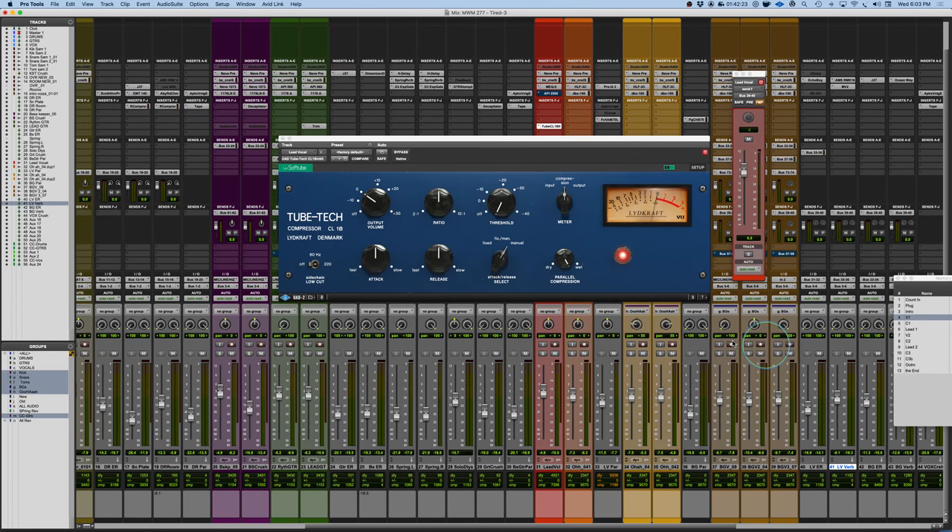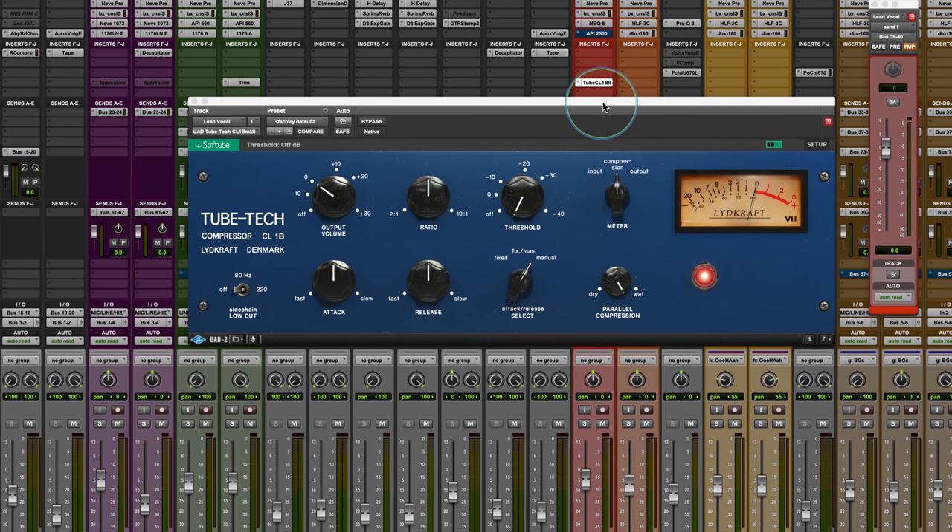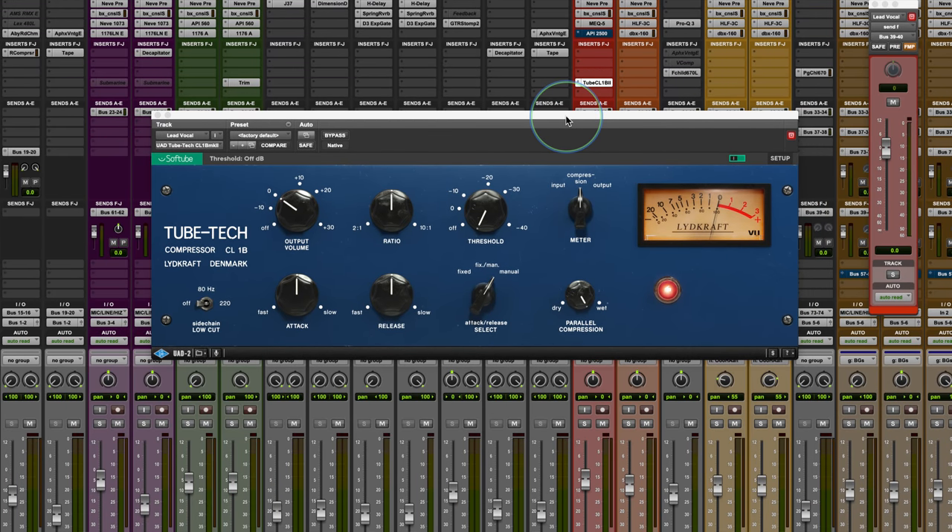This is an update, or an upgraded version, from the original CL-1B that Softube released years ago. It's available both from Softube natively and also from Universal Audio in their latest update. And this is an amazing compressor.